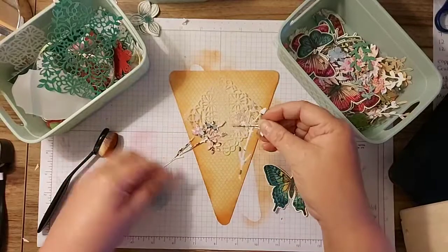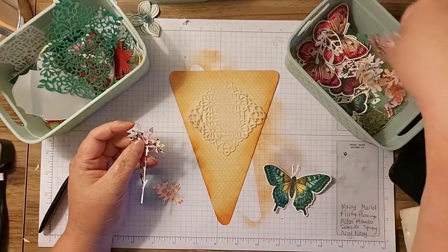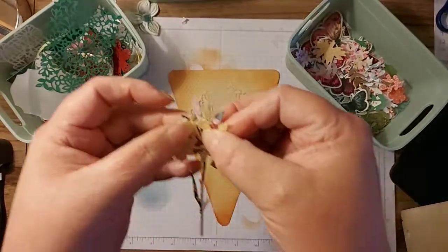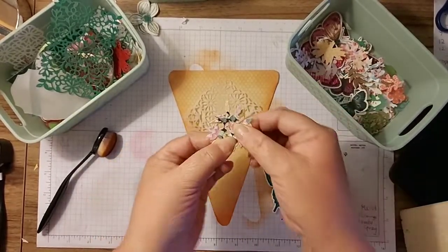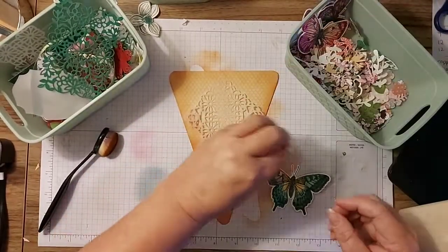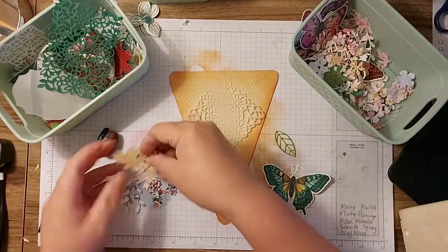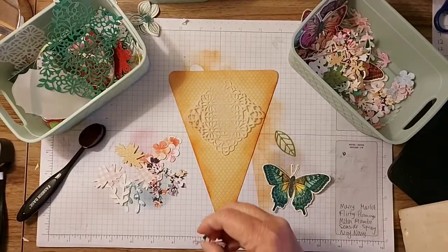I wasn't necessarily going to use the whole stems but I may do on a couple. I like to layer them, put them slightly off, and then it gives it a nice effect. I need some flowers - with a leaf and a flower. I've cut these out of the middles of the pansies so it's got the print on it. That's also retiring - the small flower punch - so be speedy if you'd like that.